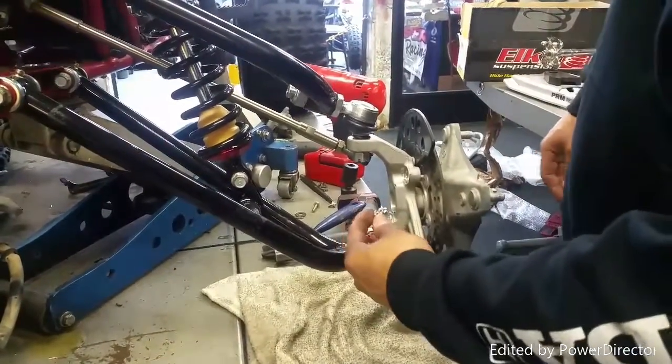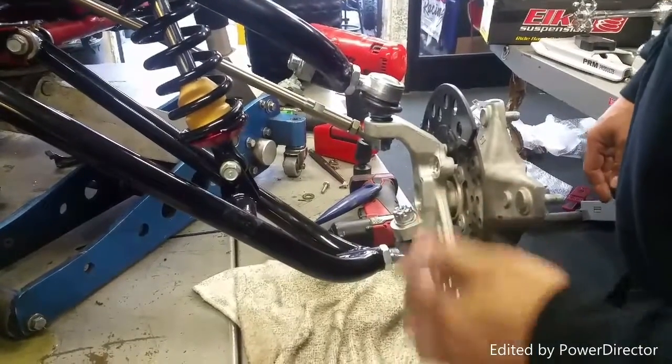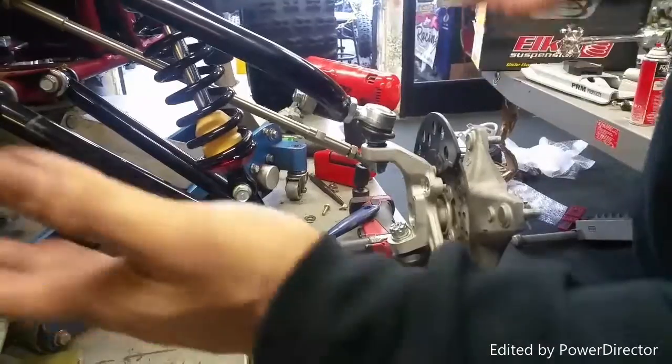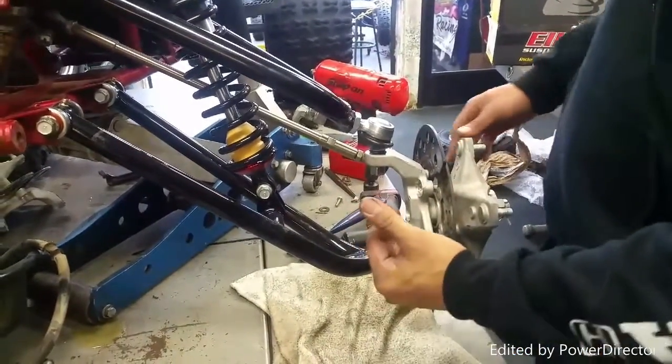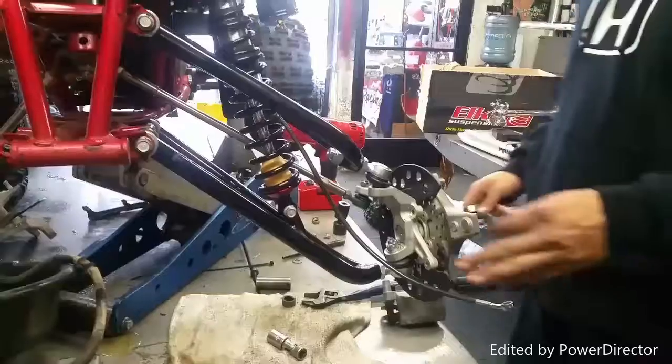The next step is to tighten up the new castle nuts, torque them down, and put your cotter pins back in — don't forget the cotter pins. Once that side is done, install the calipers, bleed them, and that's the next step.